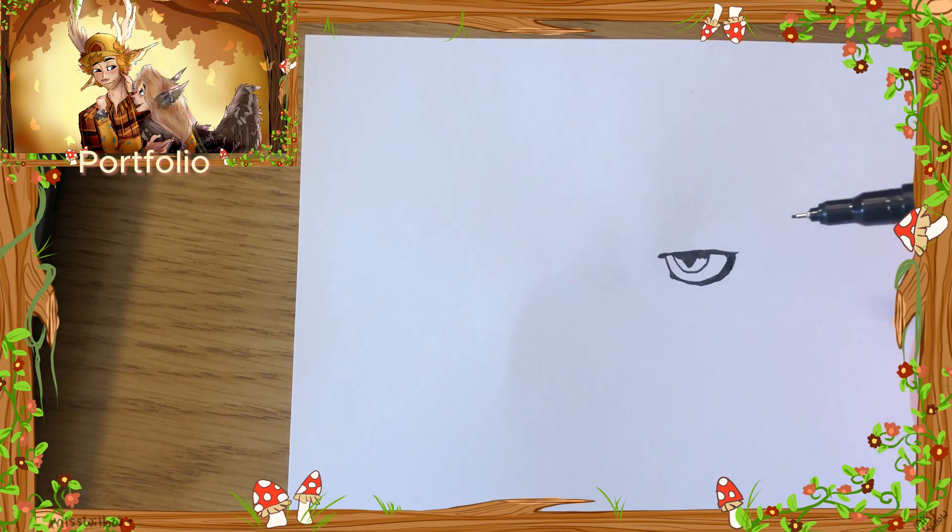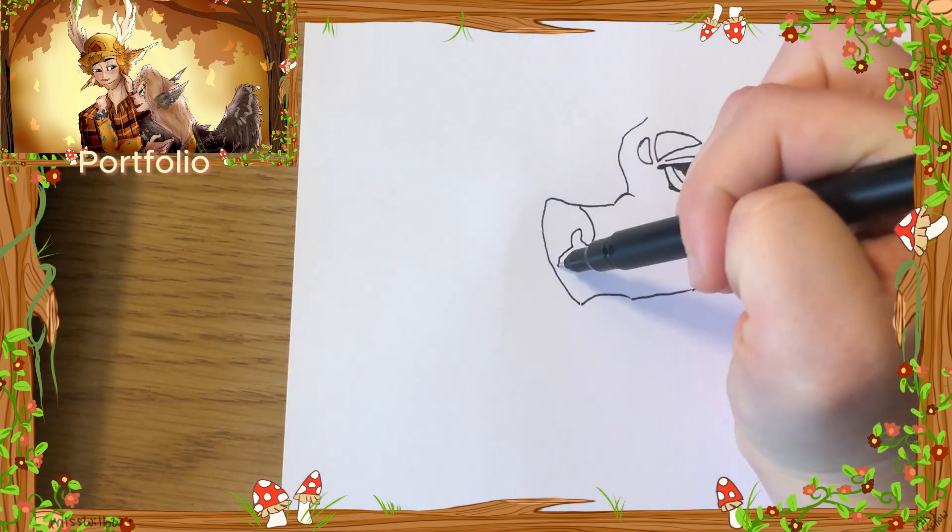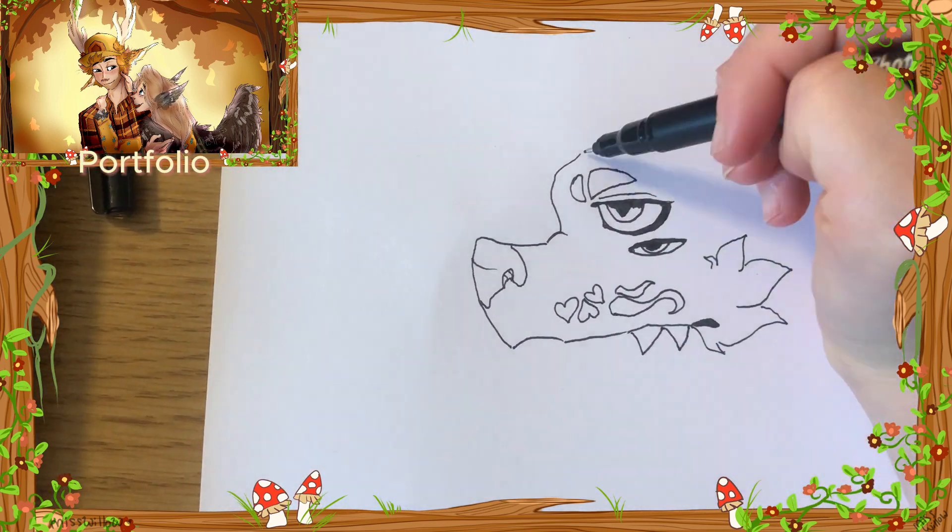Hello everyone, I'm Miss Willow. I've done a few process videos showing me making some miniature dragon puppets, rather finger puppets.